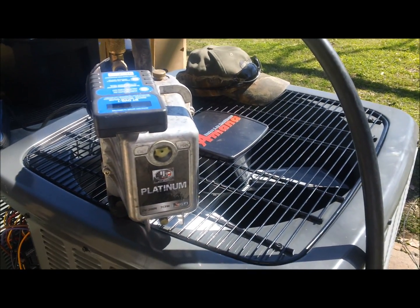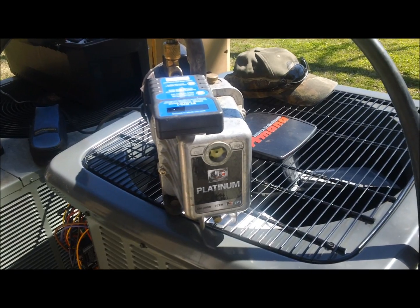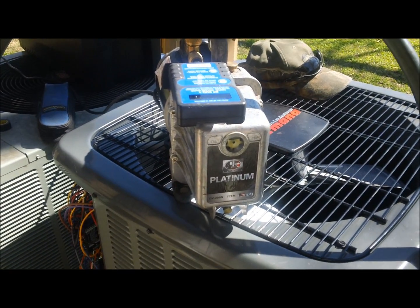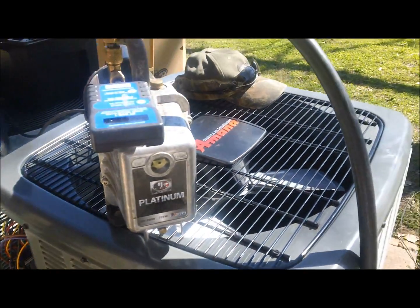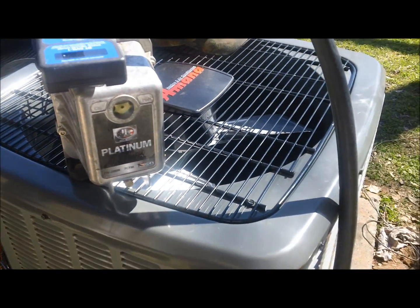Really happy to be installing Amana again. I enjoyed them in the past when I had them, except for the leaking evaporators. But I always enjoyed the condensers. And now that Goodman and Amana have solved their leaking issues with the evaporators, I'm happy to be installing them again. Nice unit and I look forward to seeing it start up for the first time.